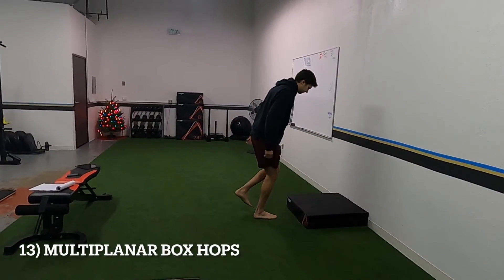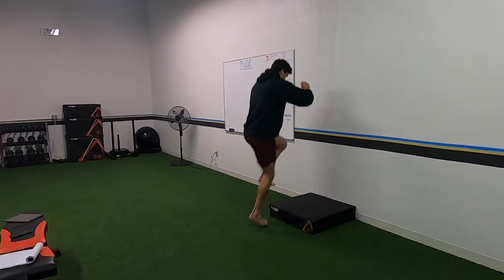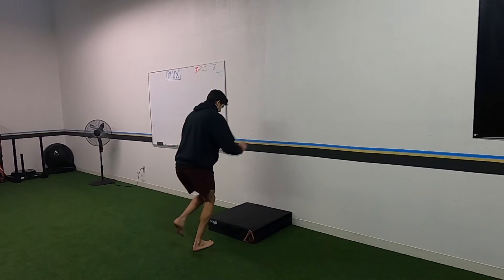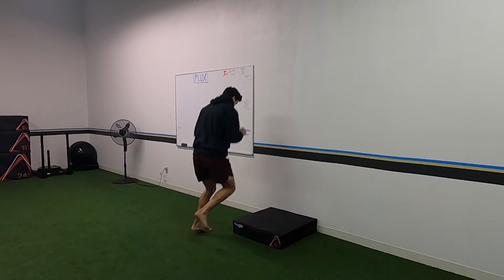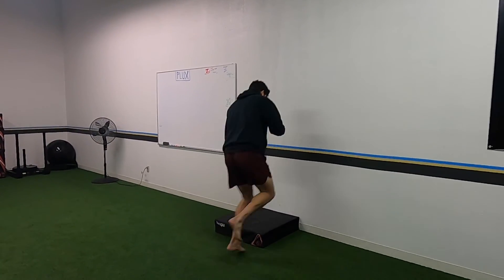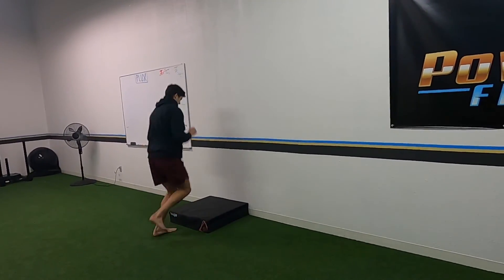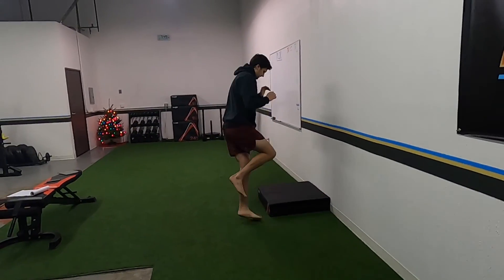Last thing: multi-planar hops. Notice he does a lateral jump out, lateral jump in, and then a jump up. If you can't go as quickly as he does, just slow it down, make sure you're steady and stable each landing. You don't want to rush through to where you're wobbling — he just has a lot of practice with these.